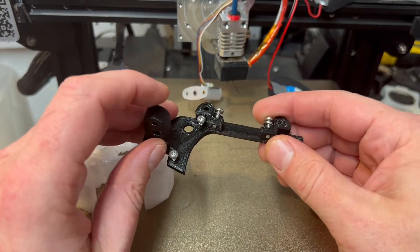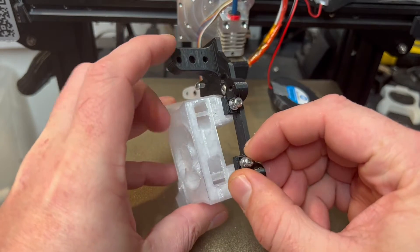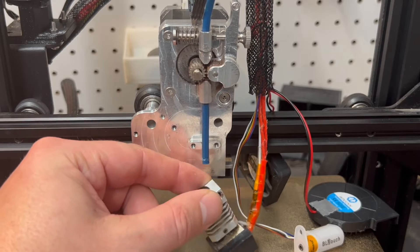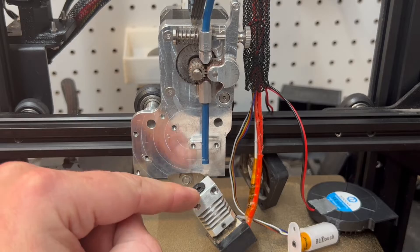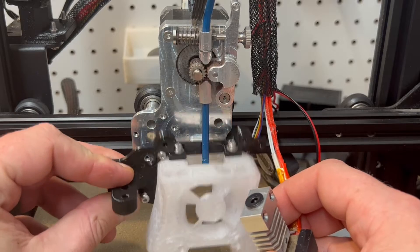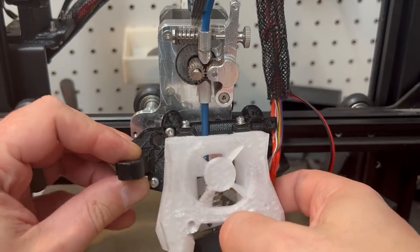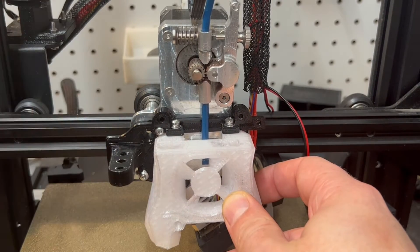First thing we're going to want to do is take this piece and the mount, put it on just like this, and tighten up those two screws. Now what we're going to do is take our hot end off. You can take it off here or up here. My tube seems to be stuck in there pretty good, so I took it off there. We're going to slide this mounting piece up through here, put our hot end back on, and then push it up and put these two screws in to secure it to the direct drive.